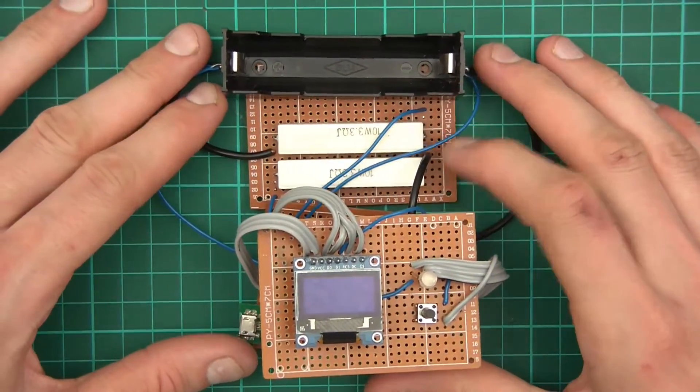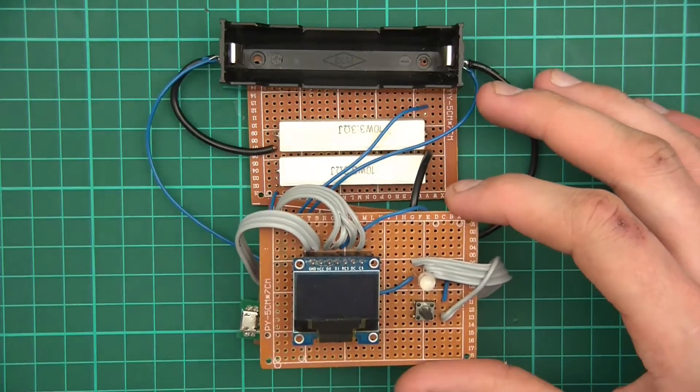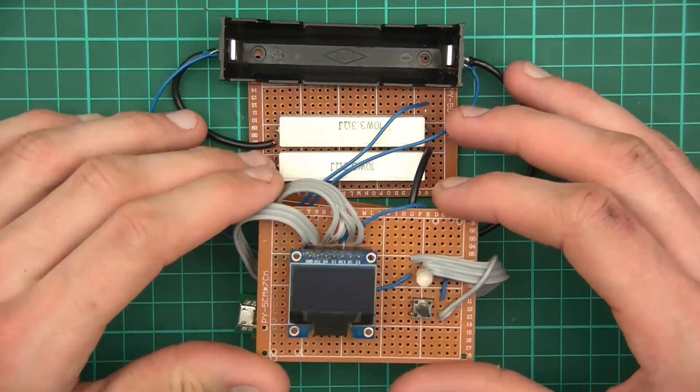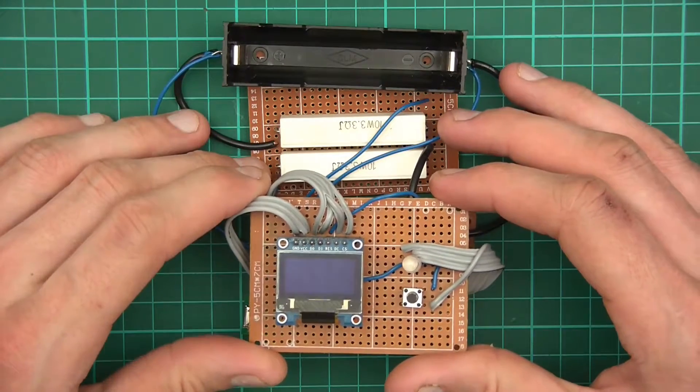Hi everyone and welcome to this video. This is the lithium-ion cell capacity checker and we've made a lot of progress. Last time I went through some final design, a bit of code, and whatever, but this time in the week I've been busy with more work.